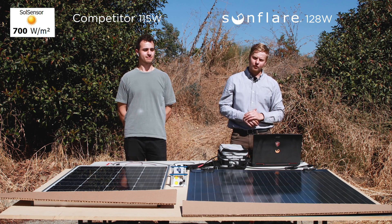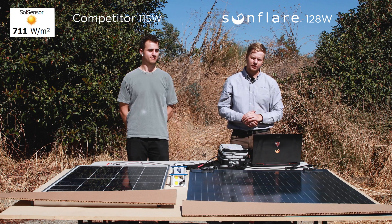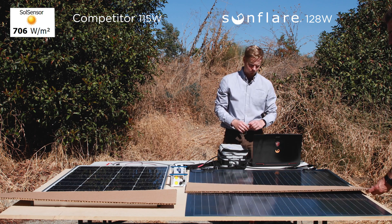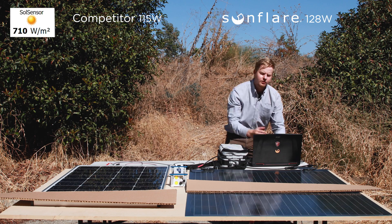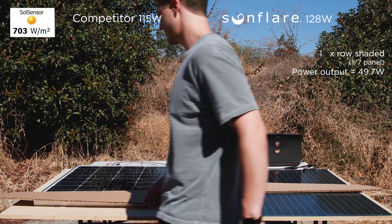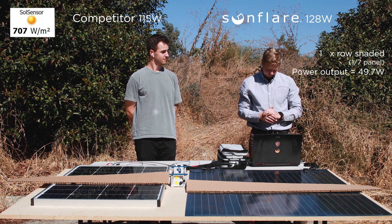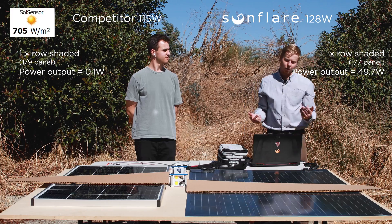To get a little more data, we're going to move the shading boards around the cells and see what the power output change is like. For the Sunflare panel, we'll move it to about the middle of the module — and still the module is putting out 50 watts of power. Now we'll do the same thing with our competitor. With our competitor covered the same way, it is still putting out only 0.1 watts.